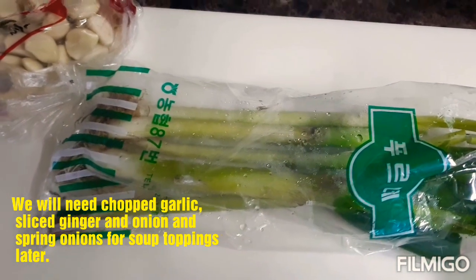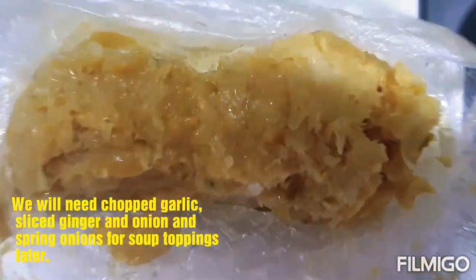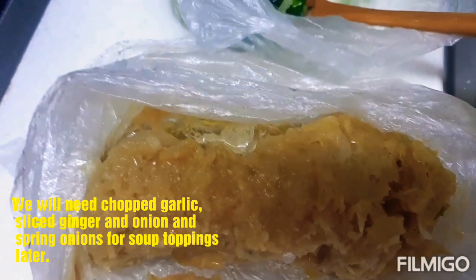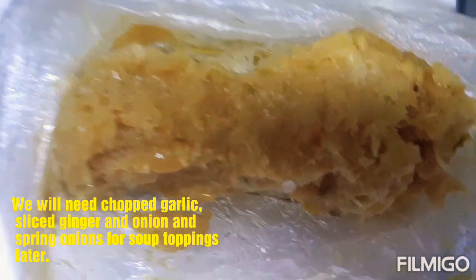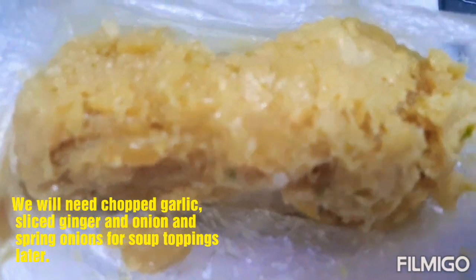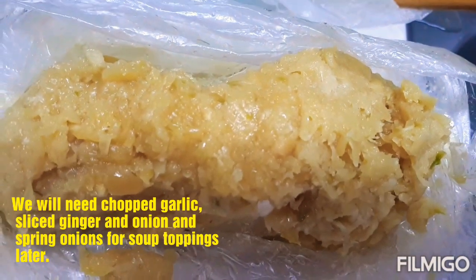Gagamitin natin siya — itong fresh spring onions — kapag luto na yung ating sabaw. So ayan na siya. Ngayon, ilalagay pa lang natin siya. Ito na yung aking bawang — yung bawang na yan, na-blend na yan ng aking binan. Nakalagay lang yan sa freezer, nilalagay ko na lang siya ng pakunti-kunti kapag nagluluto ako. Alam mo, guys, kahit yung mga binan dito minsan, napaka-thoughtful nila sa kanilang mga manugang. Kasi bago ka umalis, pababaunan ka pa talaga nila ng mga gulay.